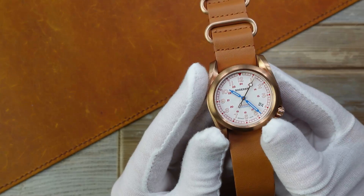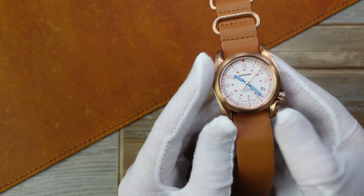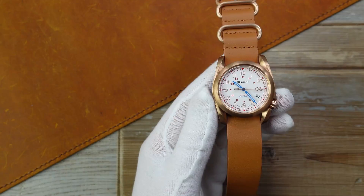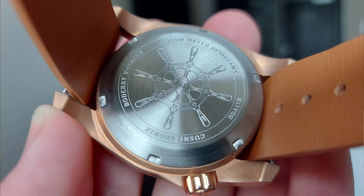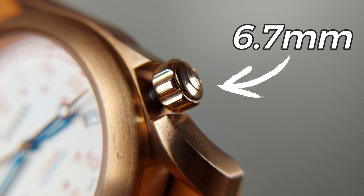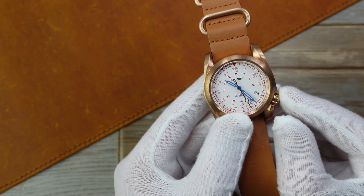I weighed this bronze beauty — it weighs 100 grams, and that's including being on this strap, including the piece which I trimmed off. 100 meters water resistance, aided by the screw case back and this screw-down crown, which is 6.7 millimeters in size. So it's a nice big-size crown.